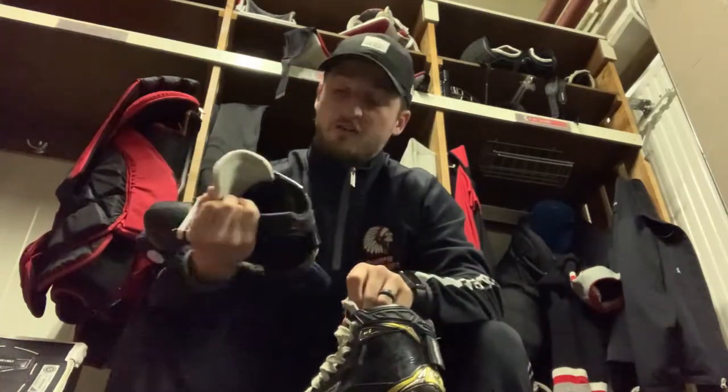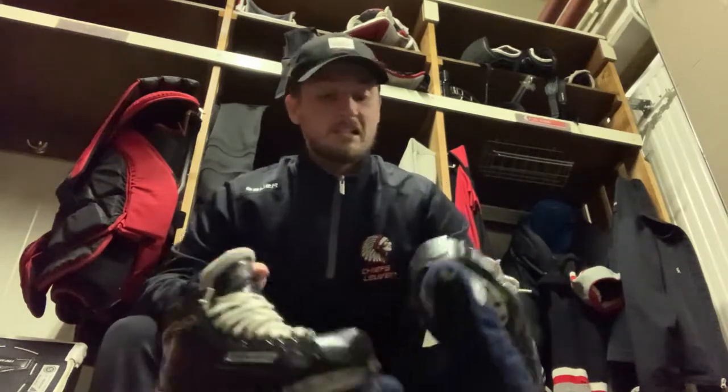We have basic 2S skates — nothing crazy. I wear a double E because I got a wide foot. Even the double E is a little tight — I think I need something wider than that, I don't know if they make them. Nothing special about them, regular blades. I do use a 3/8 sharpening — very sharp. I'm just one of those crazy ones.